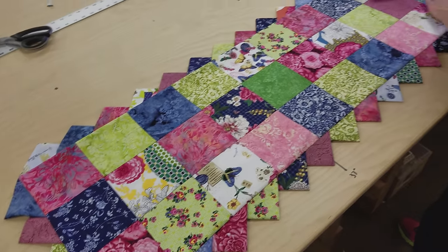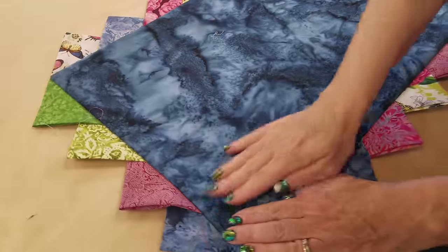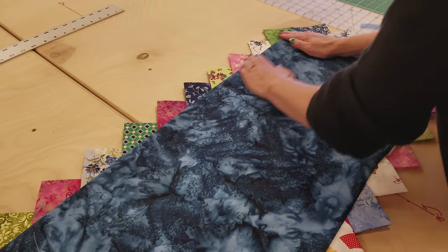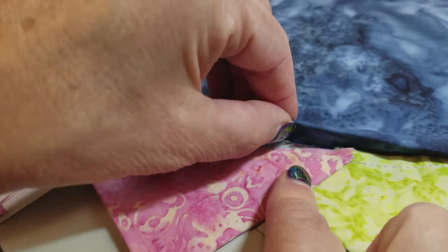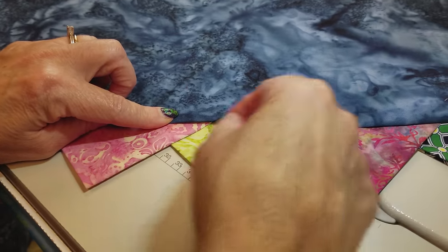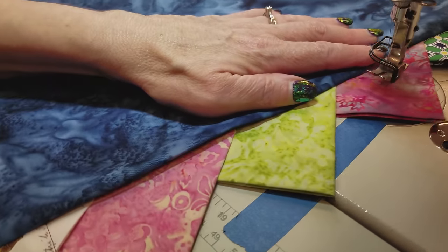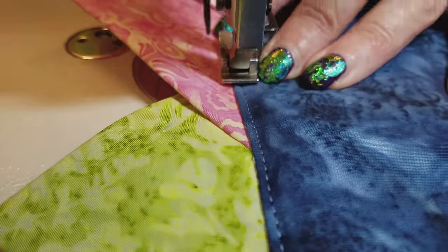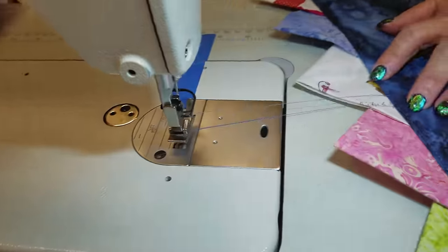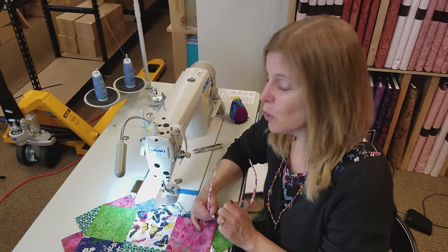Just grab it by the prairie points and give it a little shake, then start smoothing it out. It lays flat very easily because there's a lot of bulk in the edge and those seam allowances all want to make it lay flat. Smooth it out, then flip it over and smooth it from the backside. The weight and heat of your hands will make this nice and flat. We need to close up the opening — I'm going to stitch this on the sewing machine with a very narrow stitch. It's all closed up and you can barely see it with matching thread.